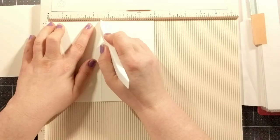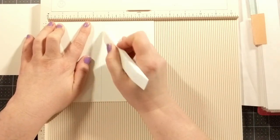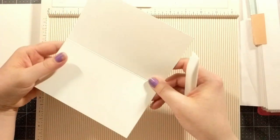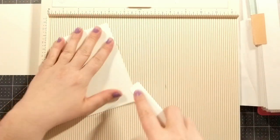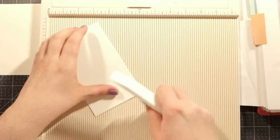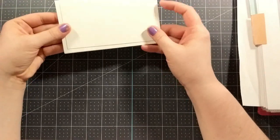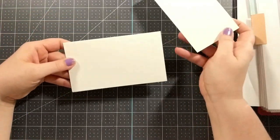Now let's move to the card base. Across the seven-inch side of the card base, we're going to score at three and a half inches. This creates a card base that measures three and a half inches by six, and the little layer fits perfectly on there.